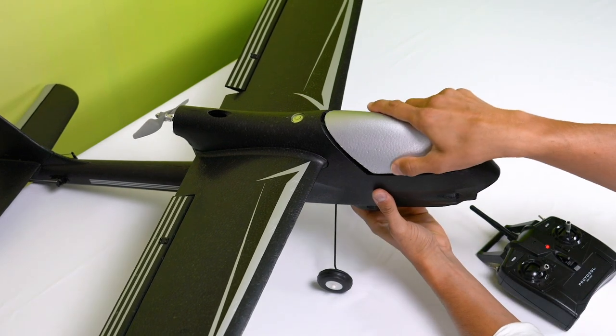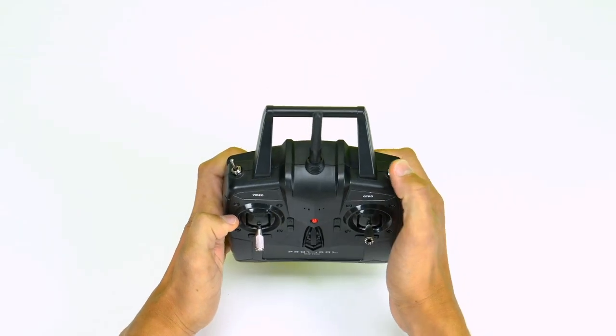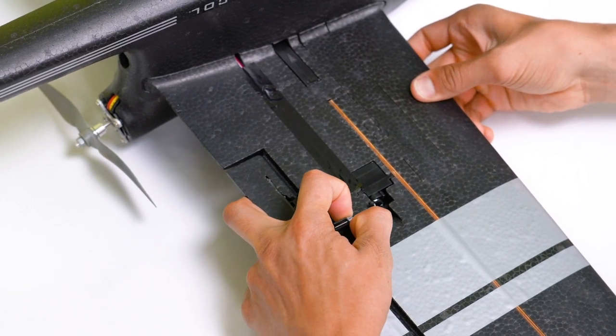Place the cover over the compartment. Place the plane on flat ground. Make sure the gyro is off. Manually adjust the flaps, rudder, and elevators to be perfectly flush.